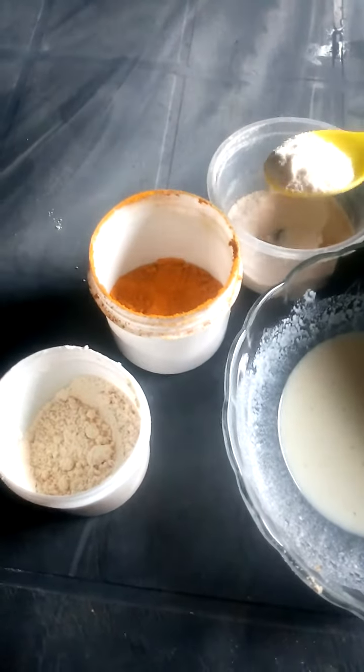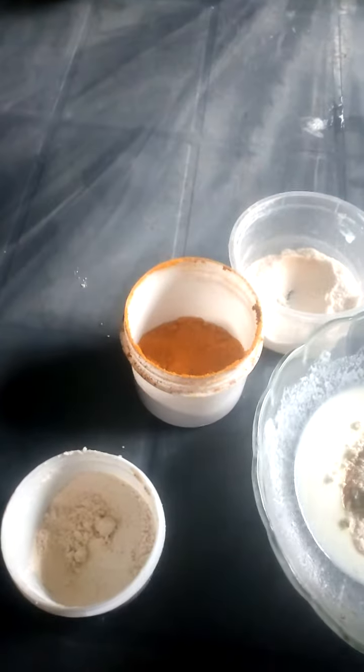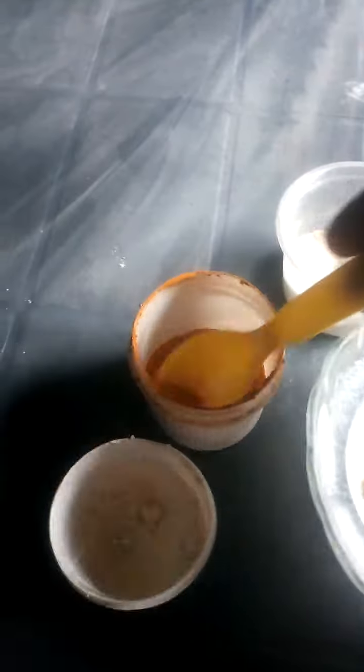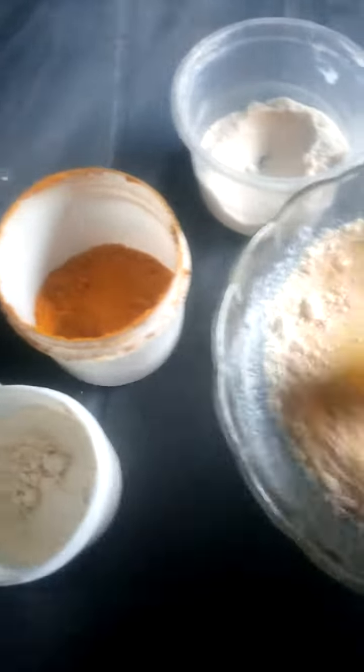One teaspoon of rice powder, a teaspoon of gram flour, and a pinch of turmeric — because a pinch is okay. Then mix it properly to form a paste.